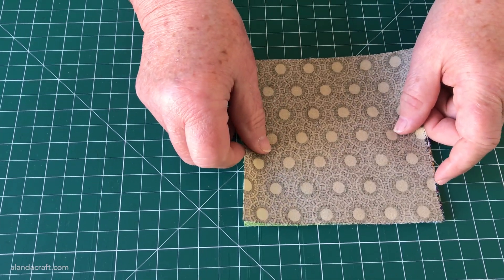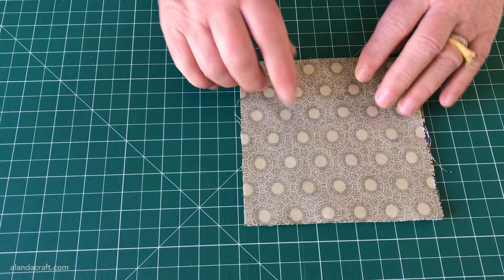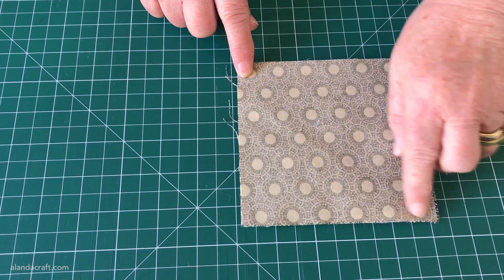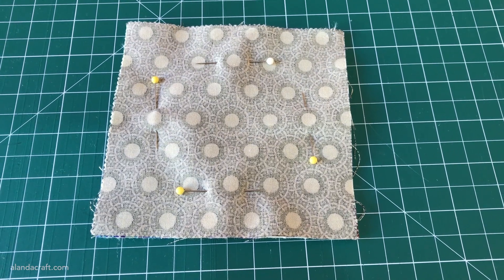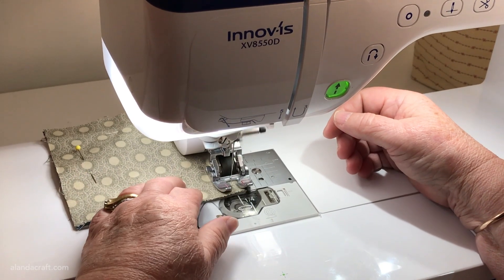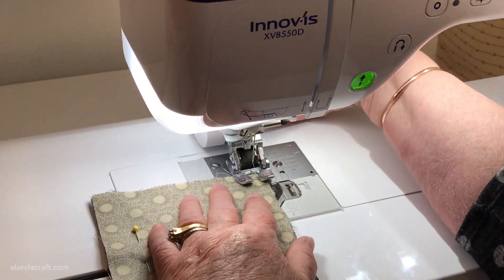Now we just need to add our backing piece. Take a piece of fabric that measures five inches by five inches and place it face down on top of your masterpiece. We want to sew around the edge with a quarter-inch seam, but we need to leave a gap at the top so that we can turn it through. I've added a few pins to hold everything together, as it's easy for the batting and fabric to slip when sewing.